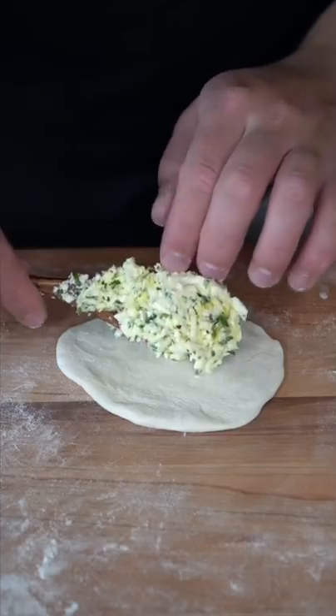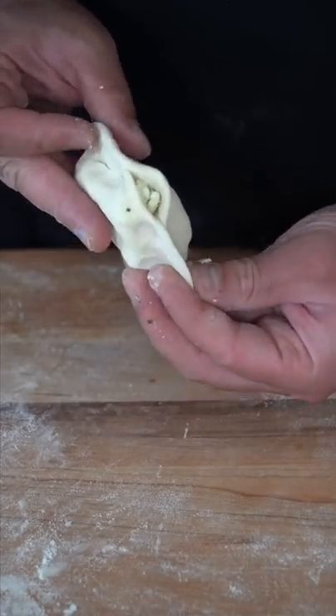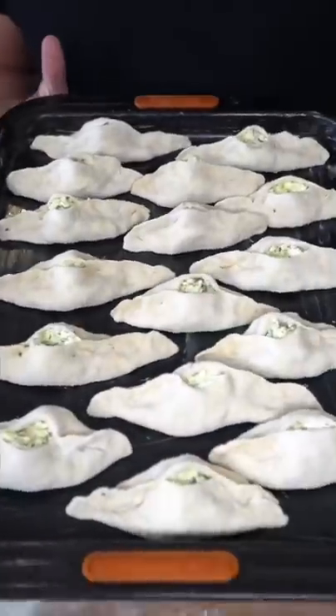Just dust off the excess flour. Filling goes into the center. Pinch to close it from the sides, but just leave a little gap in the center, like this. Butter down your sheet tray, and these go into the oven at 350.